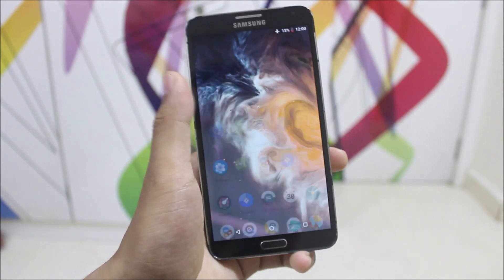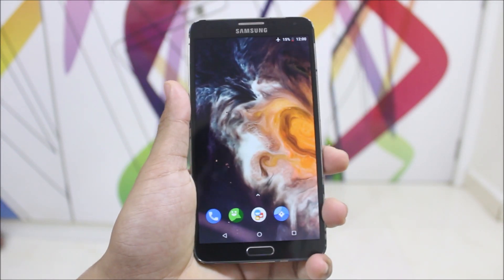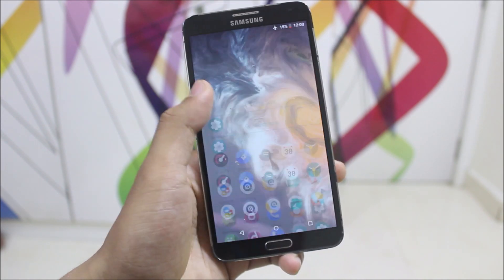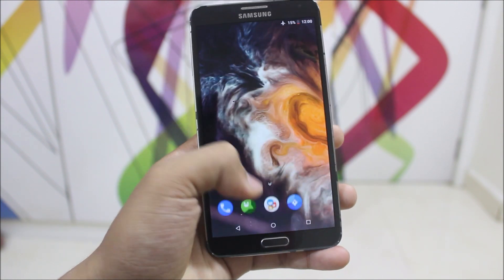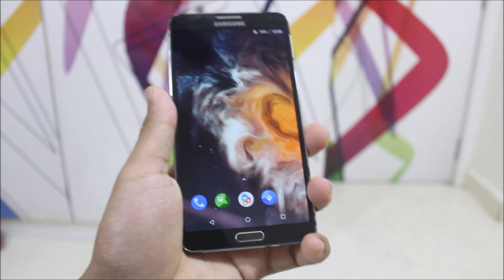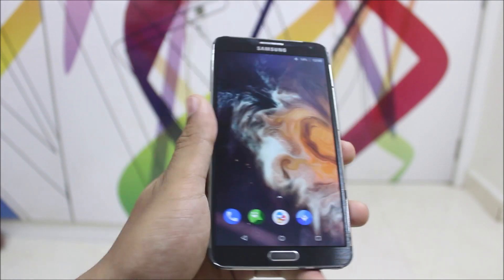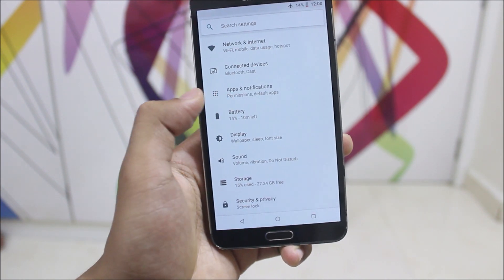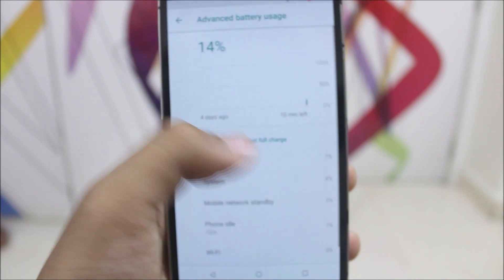Huge thanks to the developer for bringing this. Many things are broken — you cannot use this as your daily driver — but I hope the day will come, maybe in one or two months. At least we are using Android Oreo. I won't be sharing a download link; this was just to show you guys that developers are working hard for this five-year-old device, and we can still hope Oreo will be there on our Galaxy Note 3. As you can see, the battery drain is very high.